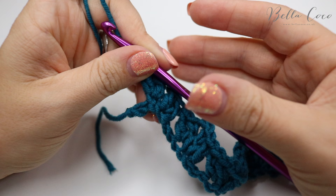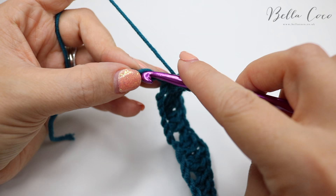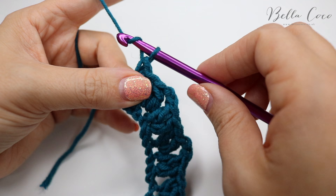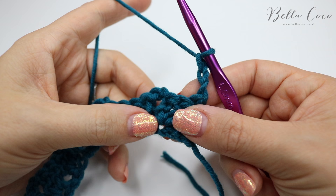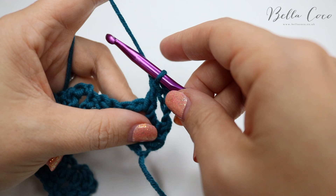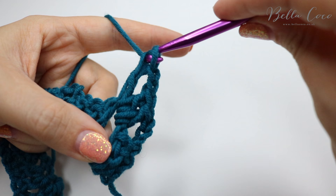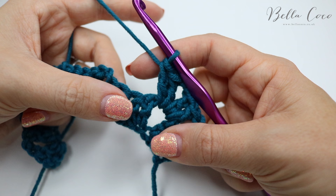I've just worked my way along that chain and I'm left with my last two chains. I'm going to do a treble crochet into that very last chain: yarn over, insert, yarn over, pull through, yarn over, pull through two, and yarn over pull through two. Now chain three — one, two, three — and we are onto our second row. We're simply going to repeat that pattern into the chain two space. Go straight into that chain two space with a treble and another treble, a chain two, and two trebles into that very same chain space. It's the same as before, but now working into the chain spaces it's a lot easier from these rows onwards.